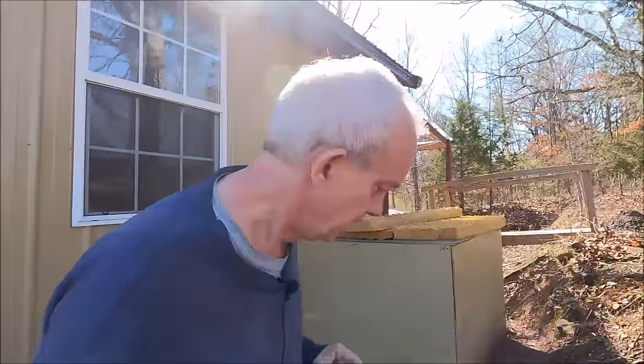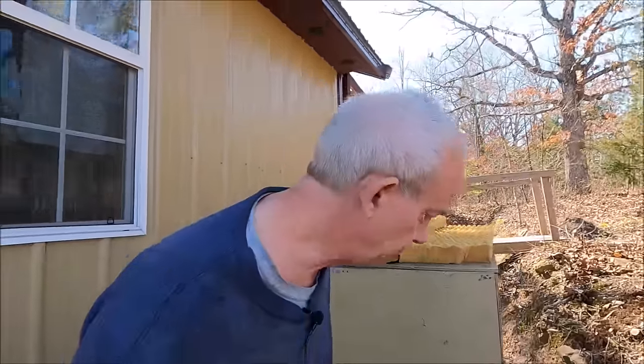I'm going to try to tie in two catastrophes or two scenarios that happened, to hopefully give you an idea of what not to do when living off-grid.